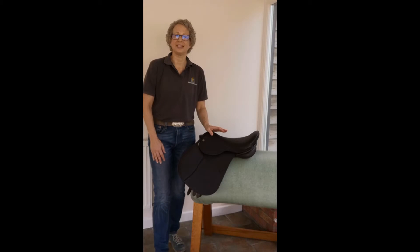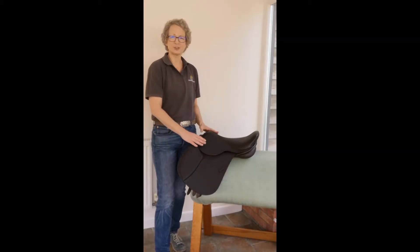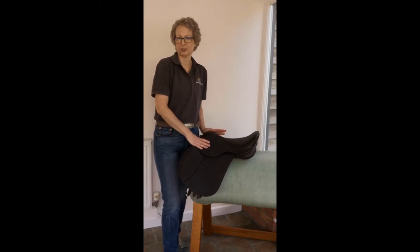Hi, I'm Steph Bloom and this is the mini guide to the Pony Jump Saddle from AH Saddles. Made normally in a 15 or 16 inches as standard size, with 14 inches also available.